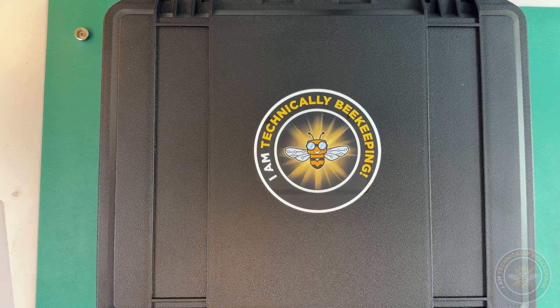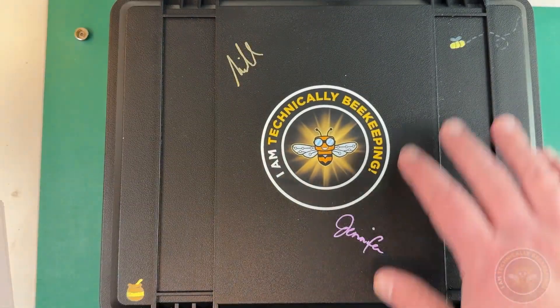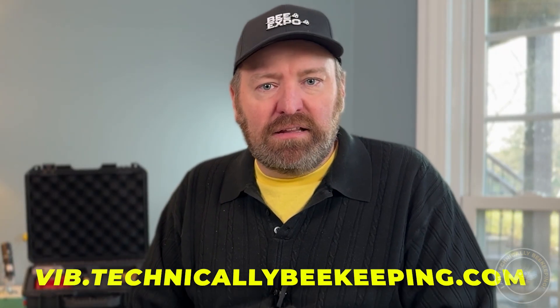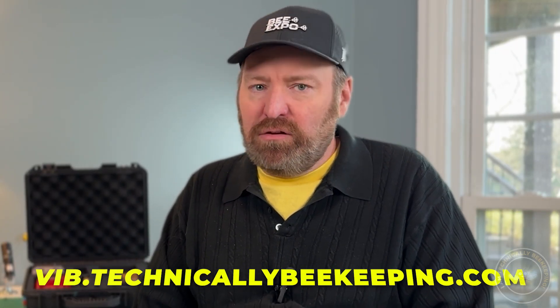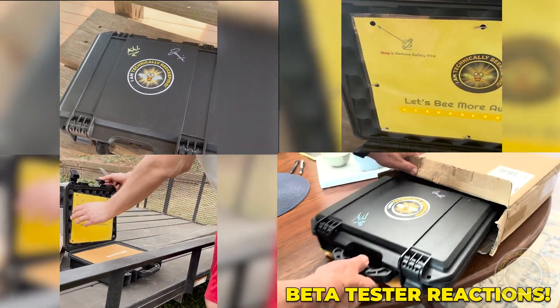The smokers are too small to sign, so I'd like people on the beta test program to feel free to sign their names. My wife and my daughter have already bedazzled this thing — it's a lot of fun. Now that you've seen the case, make sure you sign up for the beta testing program. I've already spoiled a little bit of it, but sign up below at vib.technicallybeekeeping.com — sign up as an insider and you'll get the email. Some of the beta testers have already received their cases and here's what they have to say.